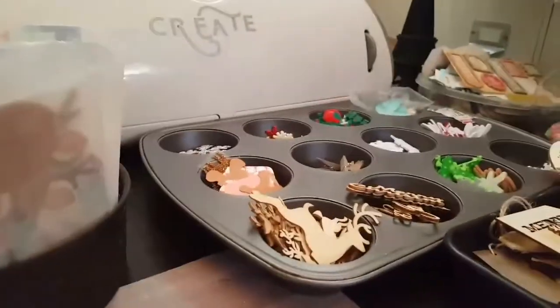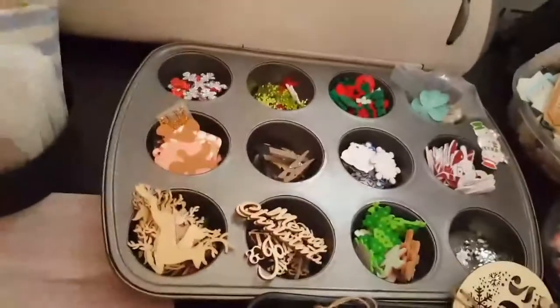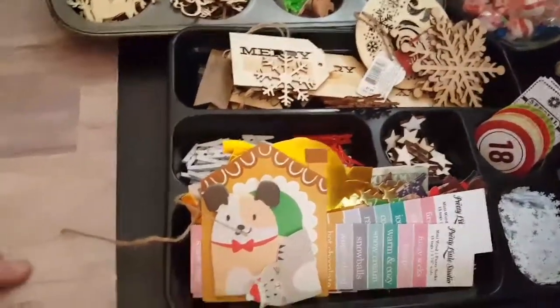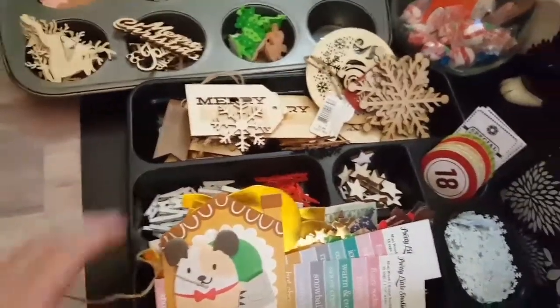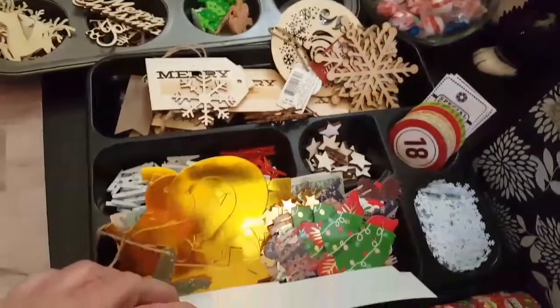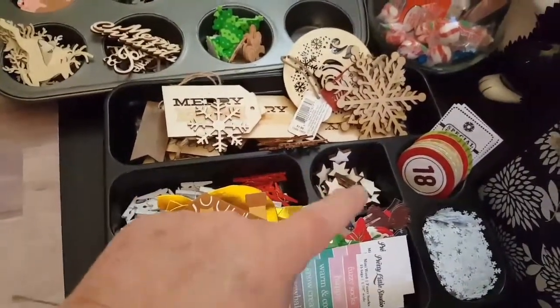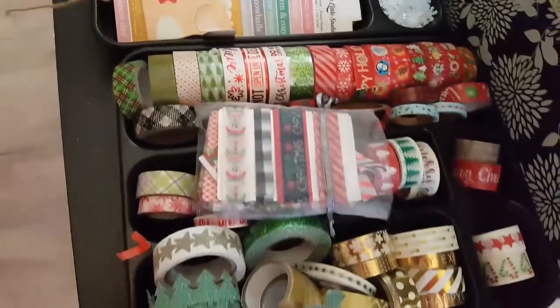And then I have a tin here — a baking tin — full of stuff. These two trays I got from Dollar Tree; they're desk organizer trays and they have miscellaneous stuff in them: cutouts, snowflakes, numbers, chipboard — I mean wood veneer — Christmas wood veneer, and clothespins. And then I got one full of Christmas washi.